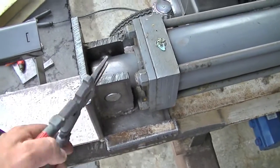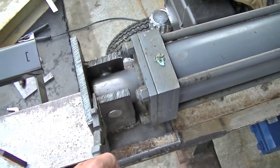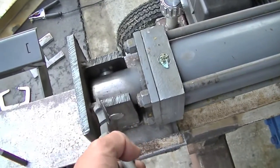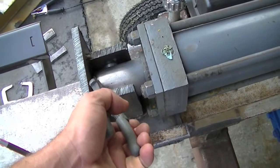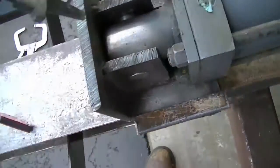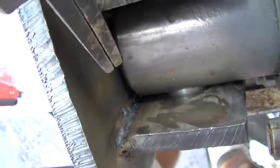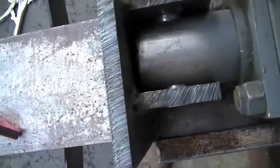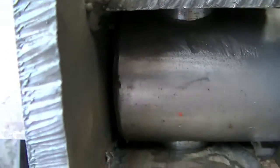So we fixed our little issue that we had with some weld. We used the Harbor Freight plasma cutter to do some gouging — set it at a lower temp and then gouged out some of my welds, because that wasn't allowing the cylinder to get to the front there. So that's taken care of.